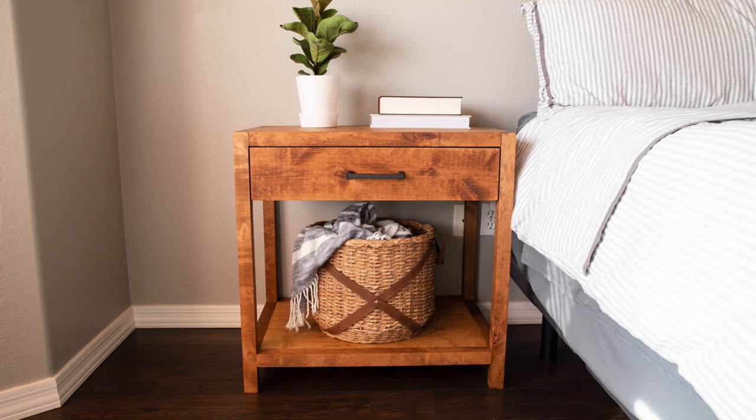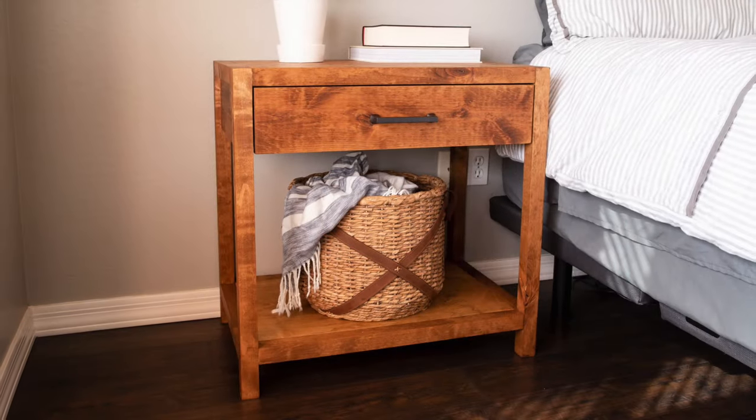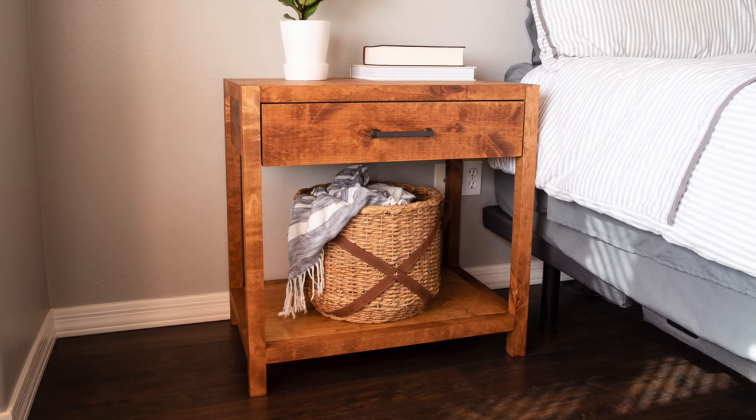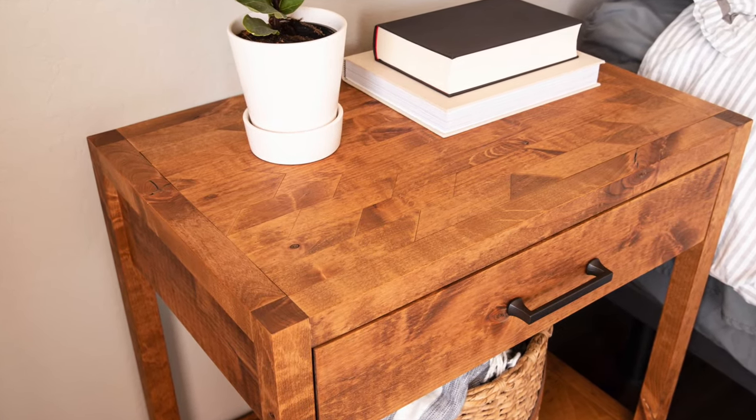The finished nightstands not only have room for storage with the drawer, but also plenty of storage on the shelf for baskets, books, or whatever you like. The subtle southwest parquet top adds a little something extra to the whole design, and I'm so happy with how this project turned out. Special thanks to Kreg Tool Company for partnering with me on this video today. For more information about the Kreg products and tools that I used, make sure you check out the description below. For more videos just like this one, be sure to subscribe to my YouTube channel. Thanks so much for watching!